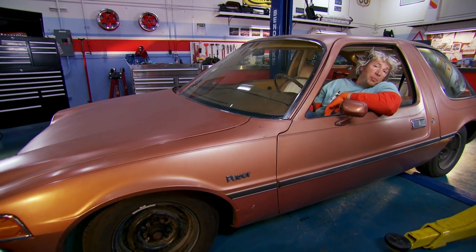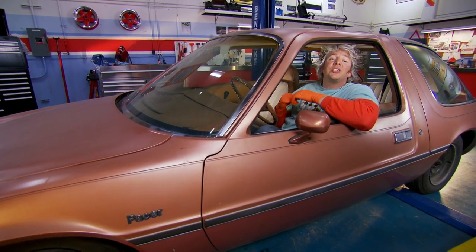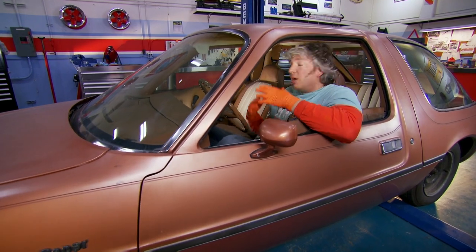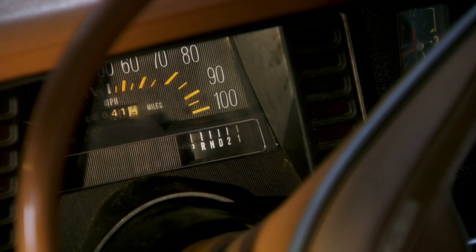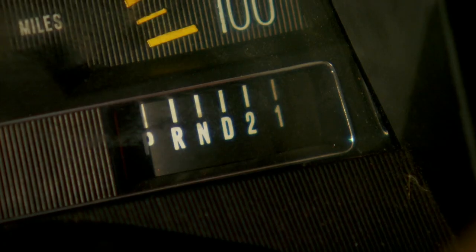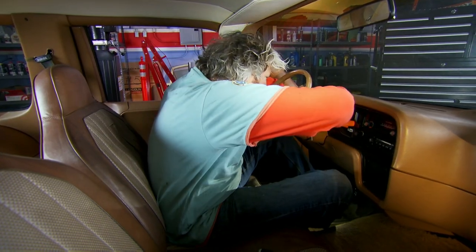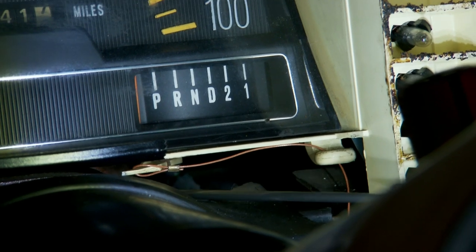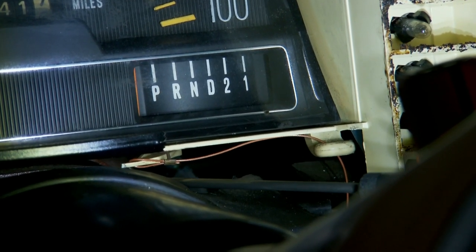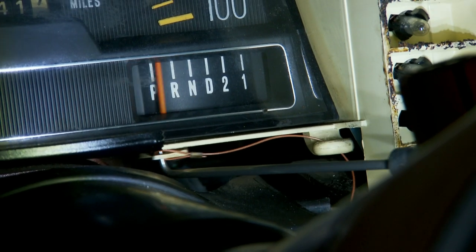Getting top dollar for this Pacer means making sure everything is running 100% right. Little faults can actually scare potential buyers away. Which is why Mike has asked me to sort out the problem with the gear selector display. The broken display means you might end up in reverse when you think you're in neutral — with obviously devastating results. It's a basic safety issue which needs fixing. It seems there's a simple cable which runs from the steering-column-mounted gear stick up to the indicator, and with all the panels removed I can start fishing for the fault.